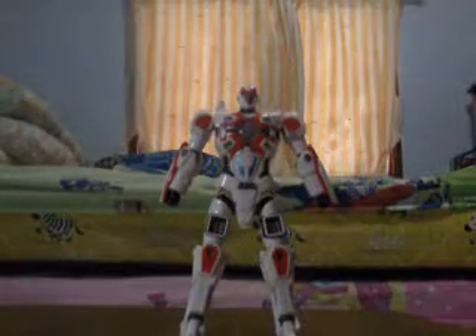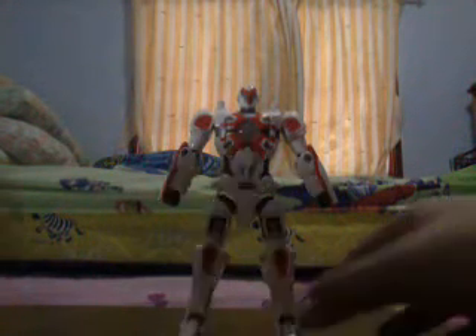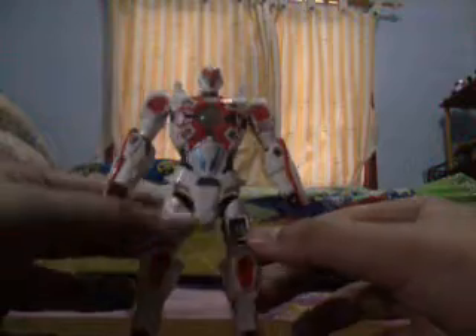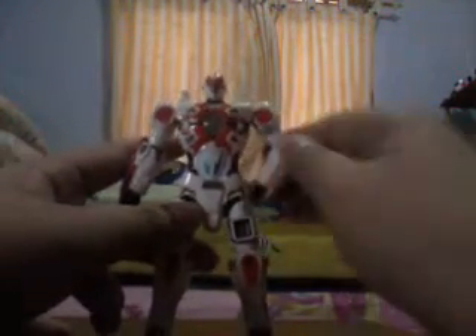Now let's take a look at all of these. In front of you, it's the Core Bravery in robot mode, and it's pretty cool for half this size. It's half white color and then half red color too, with black and gray. There's much articulation in this toy — the hands, the head, and the legs.